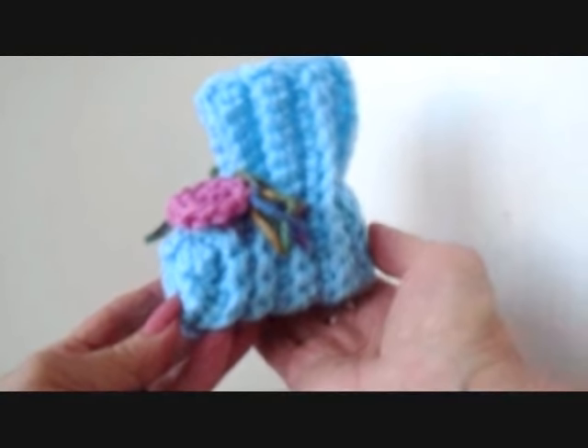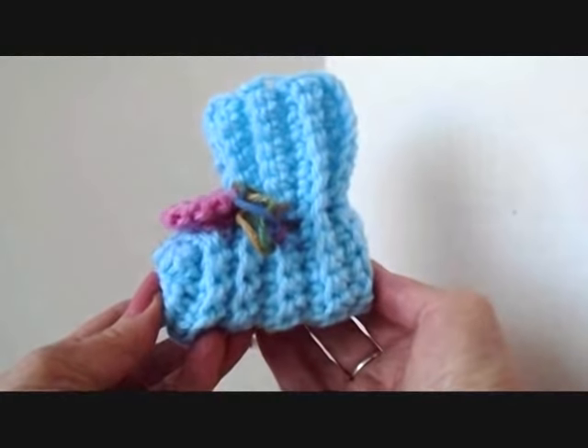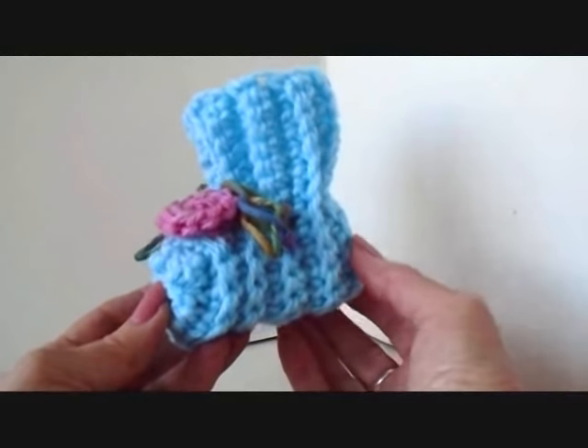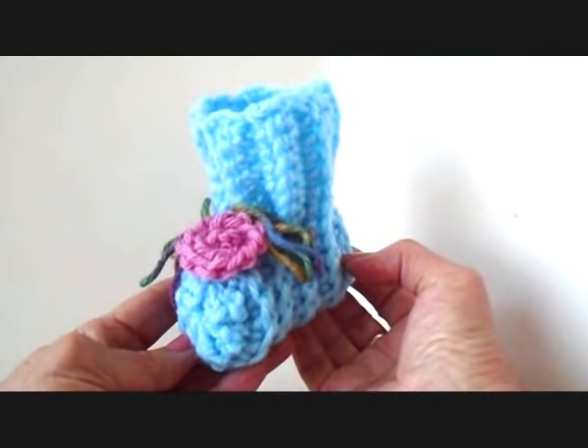Hi everyone, this is Emmy and today I'm going to give you the crochet version of the 1 hour knitted booties. These will be about 45 minutes from start to finish to make a pair of these crochet versions. So let's get started.